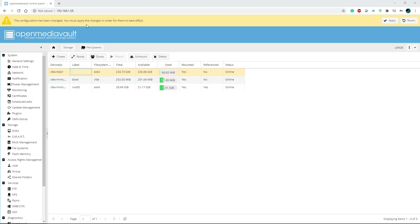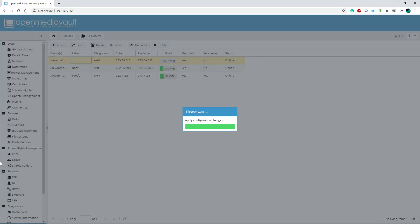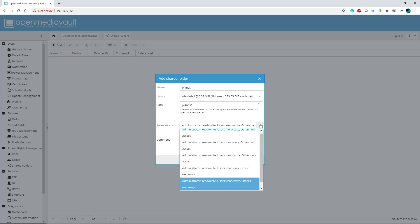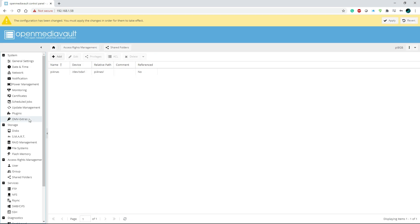The drive is now mounted. Click Apply in the configuration. Now go to Shared Folders and click Add. Give it a name — I'm going to name mine 'pi-nas'. Hit the dropdown and select the drive. The path will be labeled out for you. You can also adjust the permissions — right now it's set to administrator read/write, user read/write, so everyone has access. I'll leave it as is, but feel free to change those permissions. Hit Save.